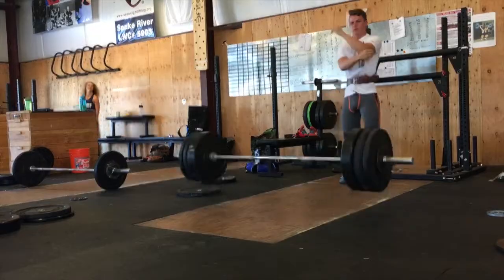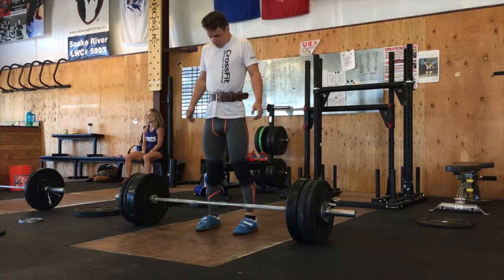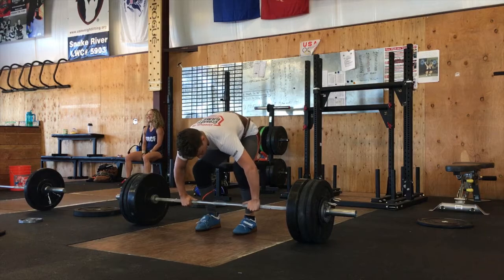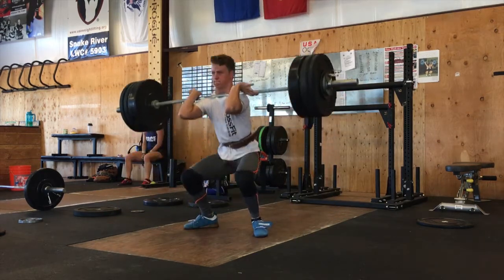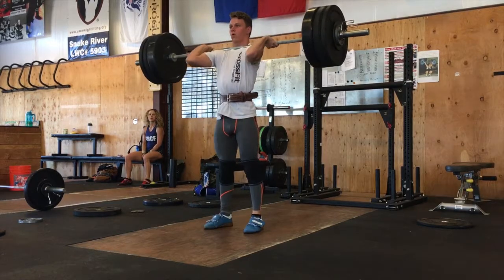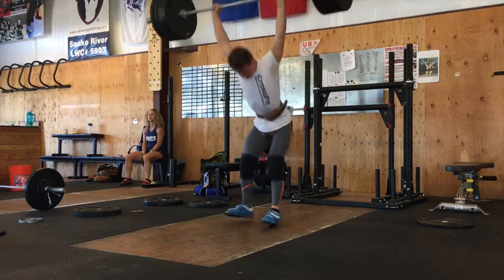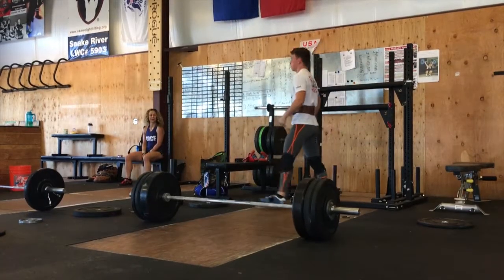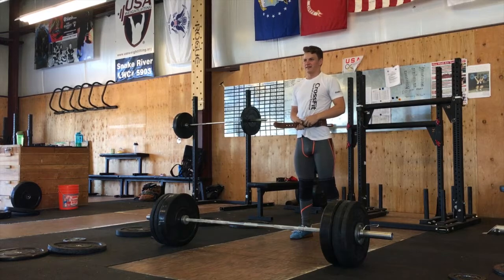Slamming the bar — gotta work on that, can't do it in a meet, but it's training. From there went up two pounds to 220, which is 100 kilos, and it felt great — no press-out, three white lights, and a PR right there.